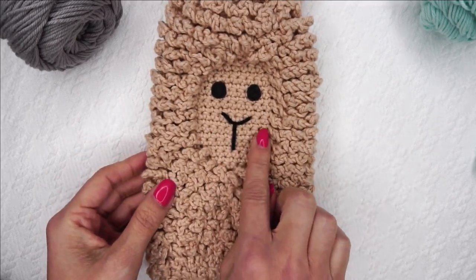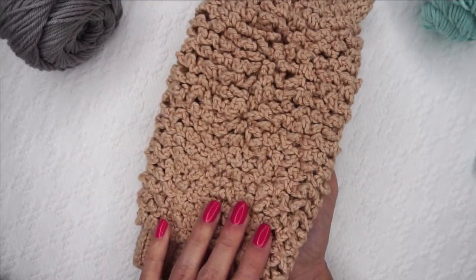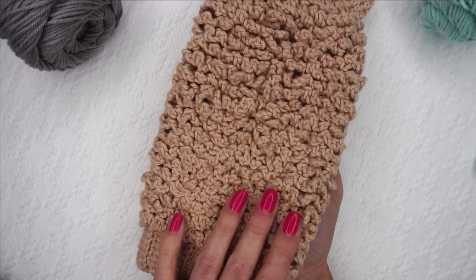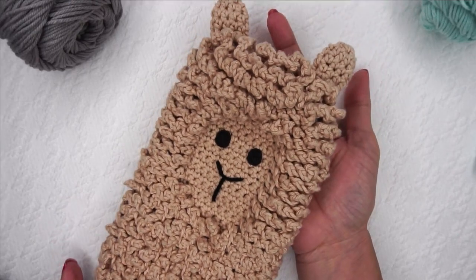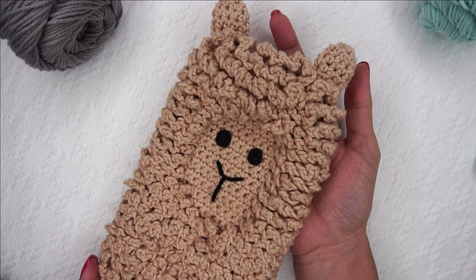This is literally just single crochet, so I don't think it should be too difficult. This fur stitch can take a minute to get acquainted with, so we'll do all of that together. This is a free pattern on the Heart Hook Home blog.